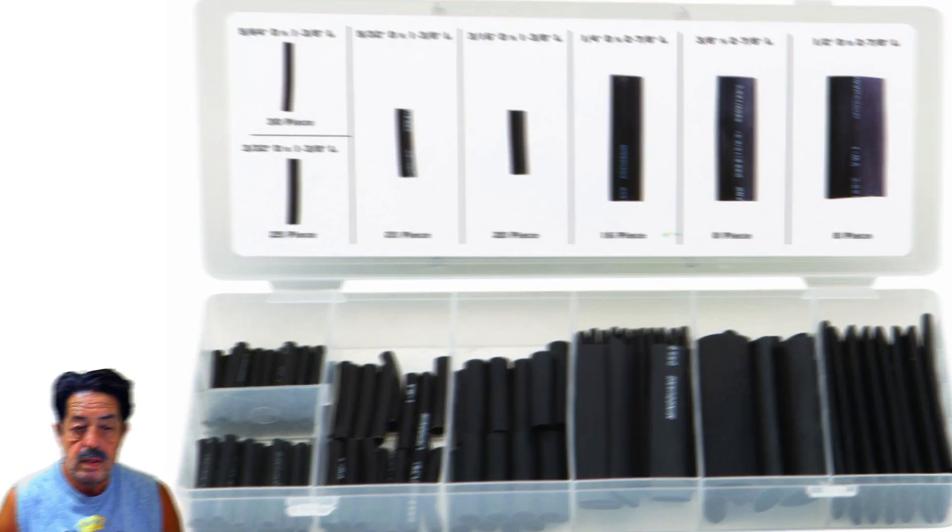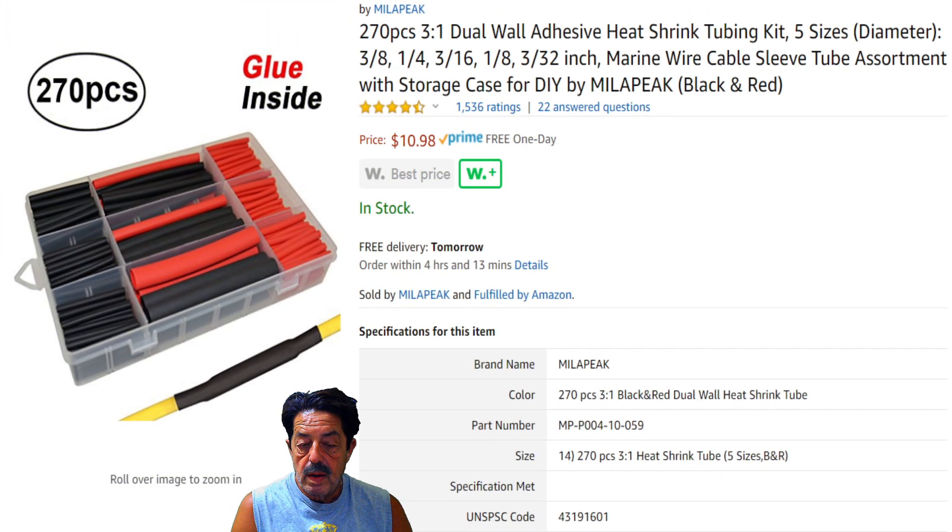Let me show you what I buy and the reasons why. I've bought these several times, and so have people at the club. These have much thicker walls — not that real thin junky stuff. They also have adhesive on the inside and bond incredibly well as long as you use them correctly. For automotive wiring, I strip about an inch or so, twist the wires together, put some solder on it, let it cool down, then put the shrink wrap over it.